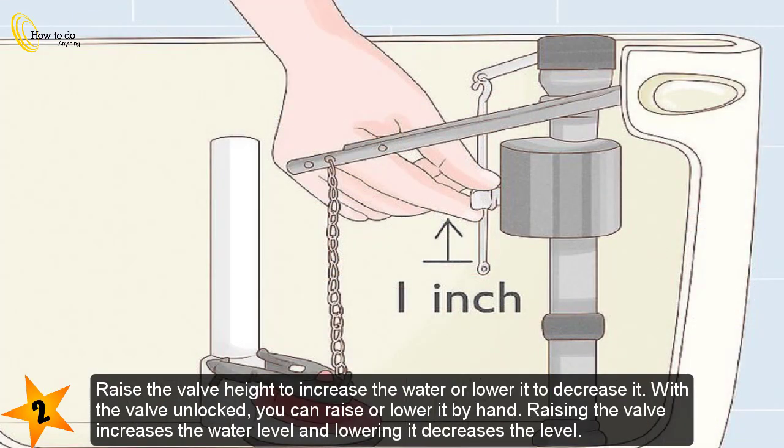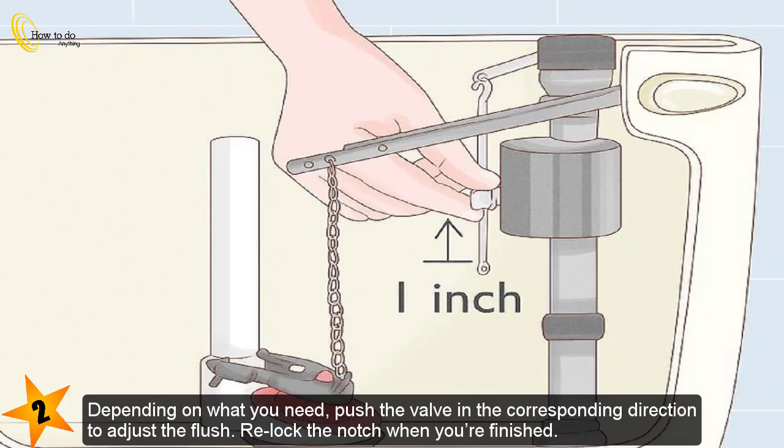Step 2 — raise the valve height to increase the water, or lower it to decrease it. With the valve unlocked, you can raise or lower it by hand. Raising the valve increases the water level and lowering it decreases the level. Depending on what you need, push the valve in the corresponding direction to adjust the flush, then relock the notch when you're finished.